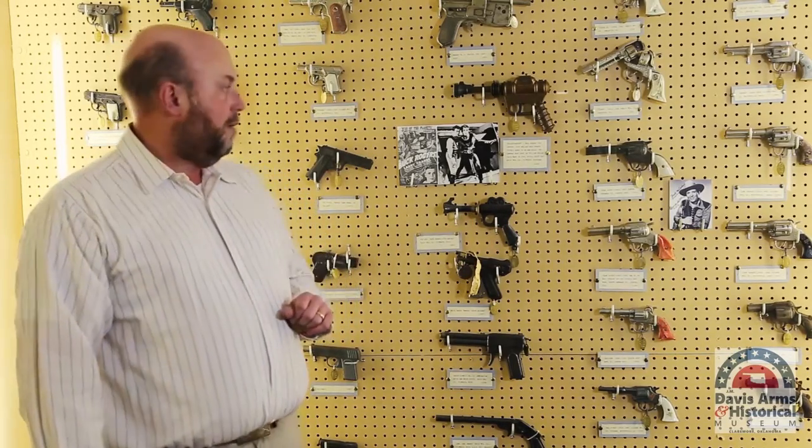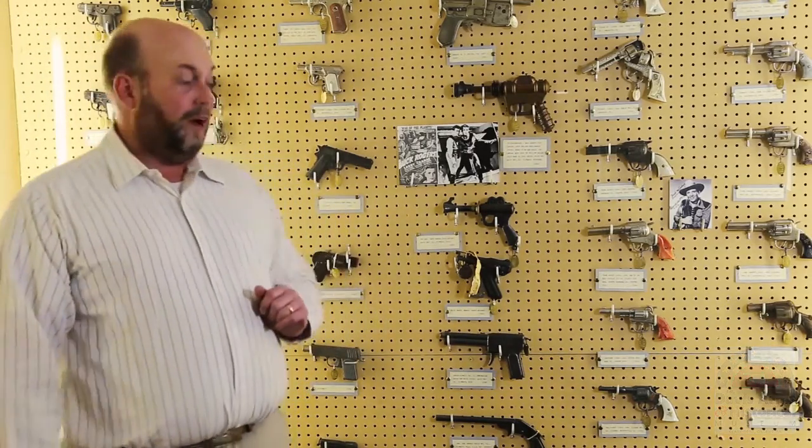So come on down to the J.M. Davis Museum. Check out our extensive line of antique toy guns, as well as the real firearms, and see our Buck Rogers Disintegrator pistol. I'm Jason Schubert, and this is Museum Minute.